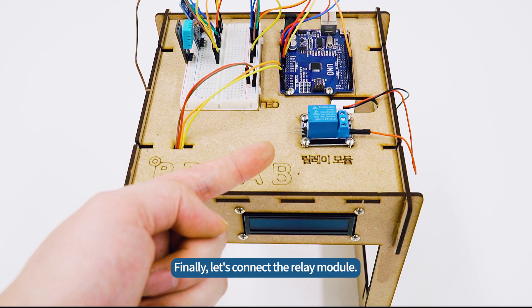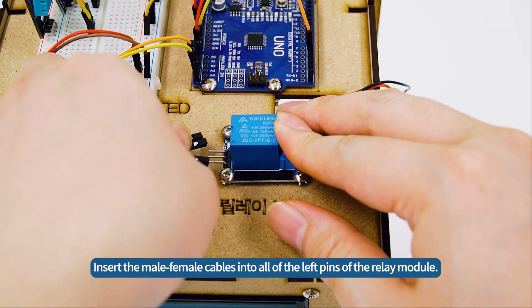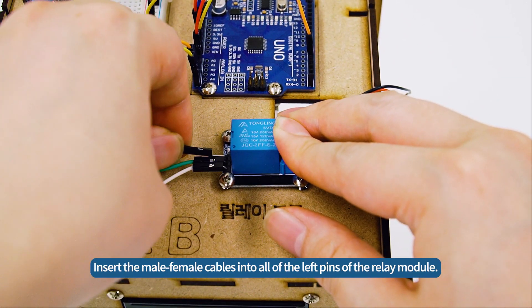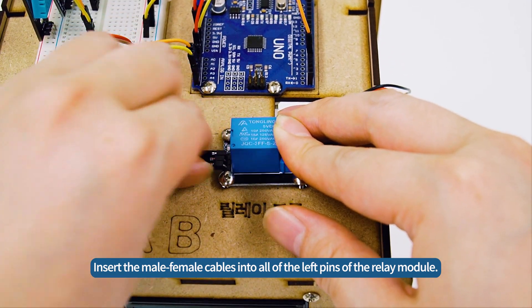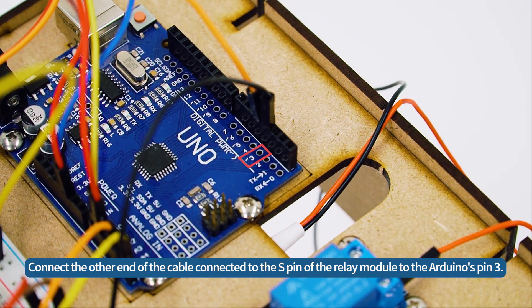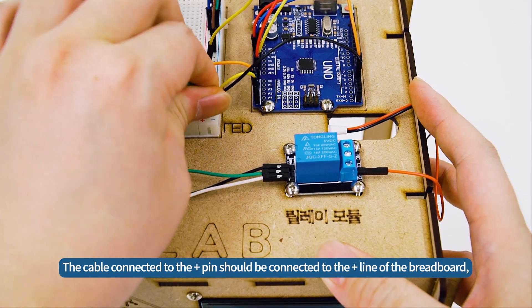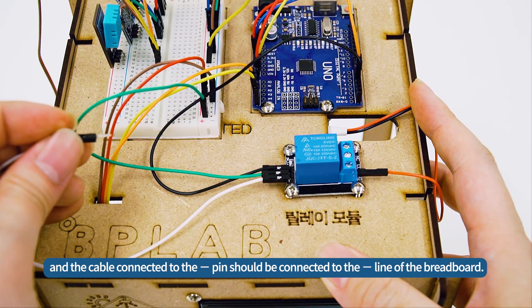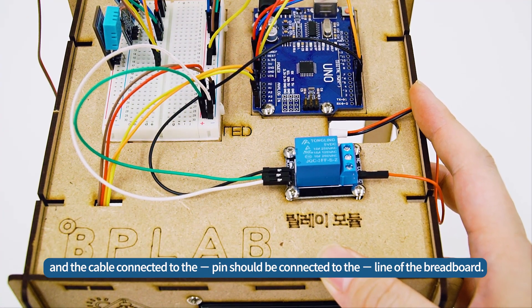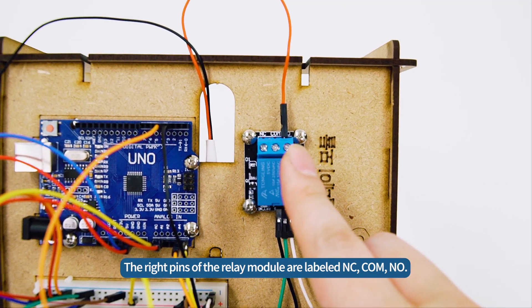Finally, let's connect the relay module. The left pins of the relay module are labeled signal, plus, minus. Insert the male-female cables into all of the left pins of the relay module. Connect the other end of the cable connected to the S pin of the relay module to the Arduino's pin 3. The cable connected to the plus pin should be connected to the plus line of the breadboard, and the cable connected to the minus pin should be connected to the minus line of the breadboard. The right pins of the relay module are labeled N-C, C-O-M, N-O.